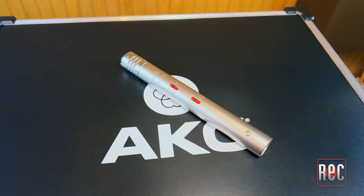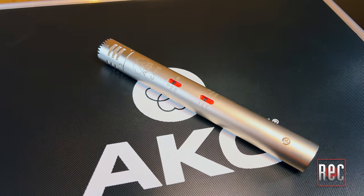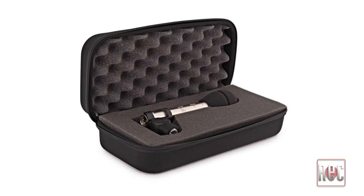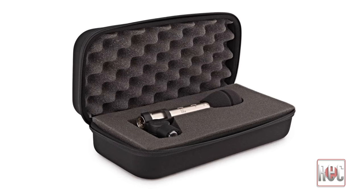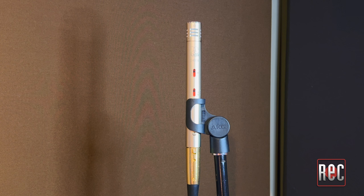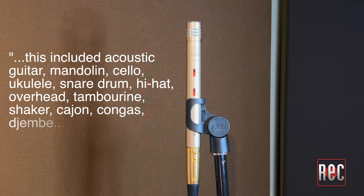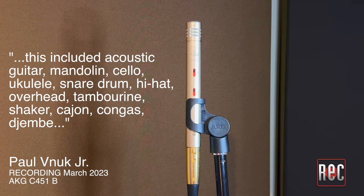Moving away from its modular past, the updated cardioid CK-1 style capsule is a fixed design. The C451B comes with a windscreen, mic clip, and a hard shell nylon zipper case. The C451B is voiced flat in the lows and mids, with a broad high-end boost that offers a present, dimensional airiness. Every source I tried with the C451B presented as neutral, honest, present, and open. This included acoustic guitar, mandolin, cello, ukulele, snare drum, hi-hat, overhead, tambourine, shaker, cajon, congas, djembe, and even male vocals, which is somewhere where I don't typically use a small diaphragm condenser.